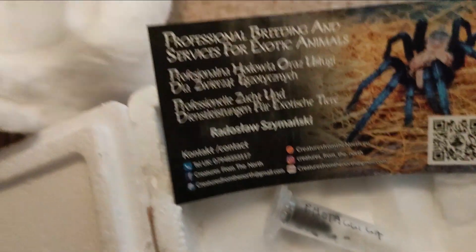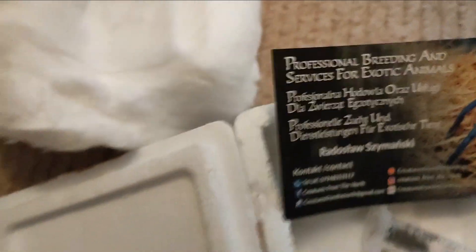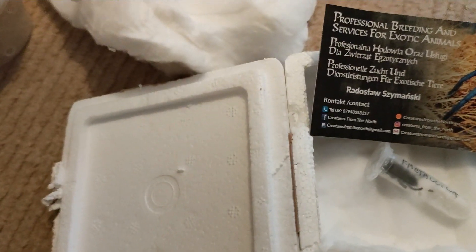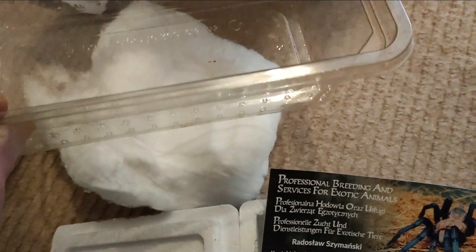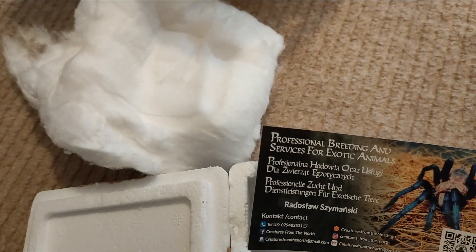So I've now got to find a tub big enough. I don't know whether to use one of these tubs or potentially one of these. Obviously it's still small, so I'm going to put it in one of these. Obviously arboreals — when they're small they do burrow, so it should be fine in one of them until it gets a bit bigger, then it goes in an arboreal enclosure.